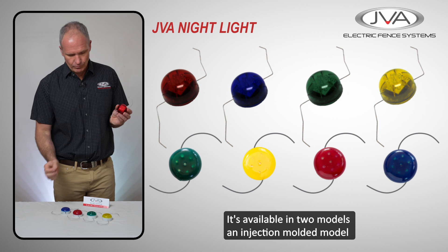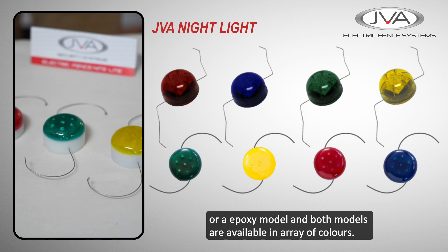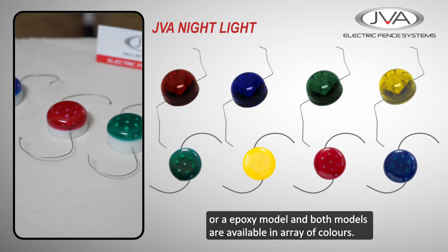It's available in two models: an injection molded model or an epoxy model, and both models are available in an array of colors.